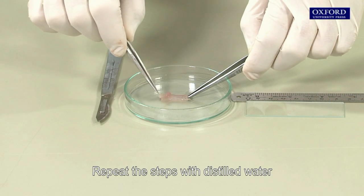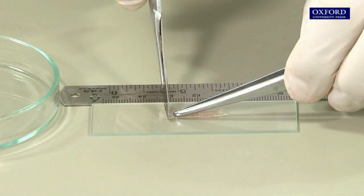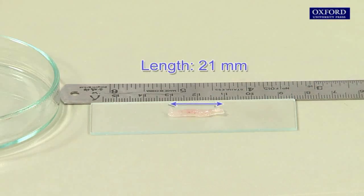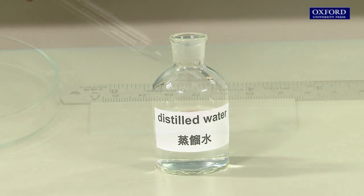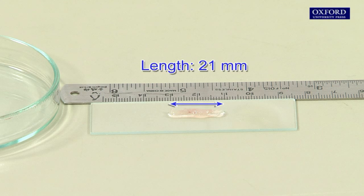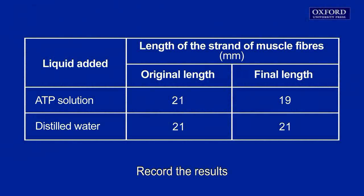Repeat the steps with distilled water instead of ATP solution. Record the results.